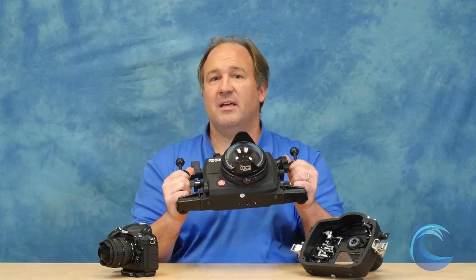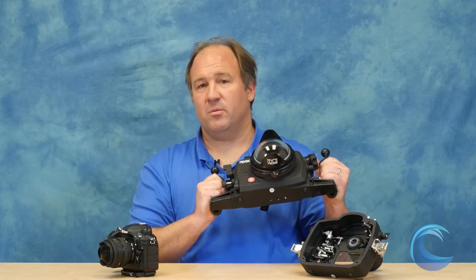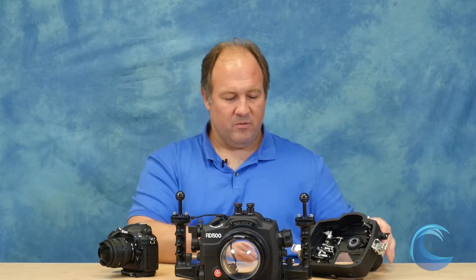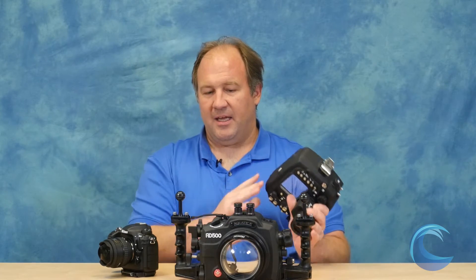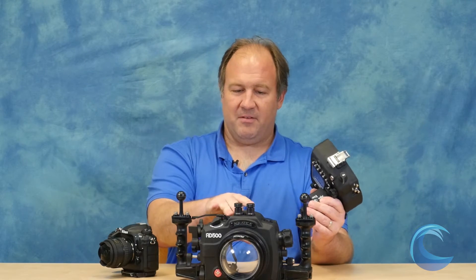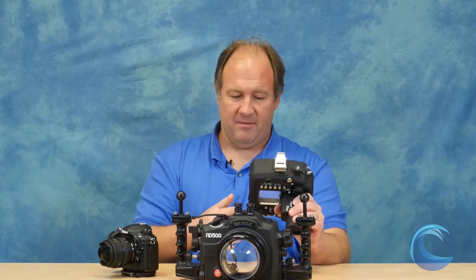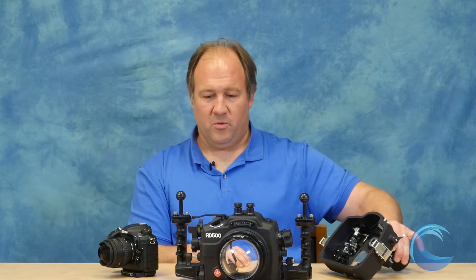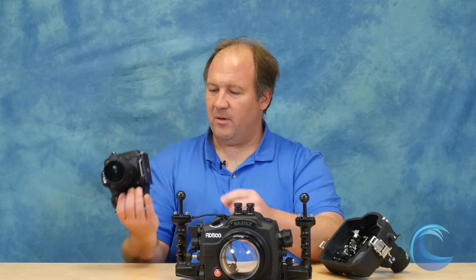I have the Tokina 10-17 fisheye lens on this camera, which is one of my favorite lenses of all time. I have the 4-inch glass dome port on this, which is what I recommend for close focus wide angle when using the Tokina fisheye lens. What really differentiates the Aquatica housing over all the other housings is its build quality and finish. When you take this housing and feel it, you feel like it was built by NASA — I feel like I could throw this in a volcano and it would be fine. An elephant could step on it and it would probably be great. It's really in a whole class of its own in how it's made and machined.